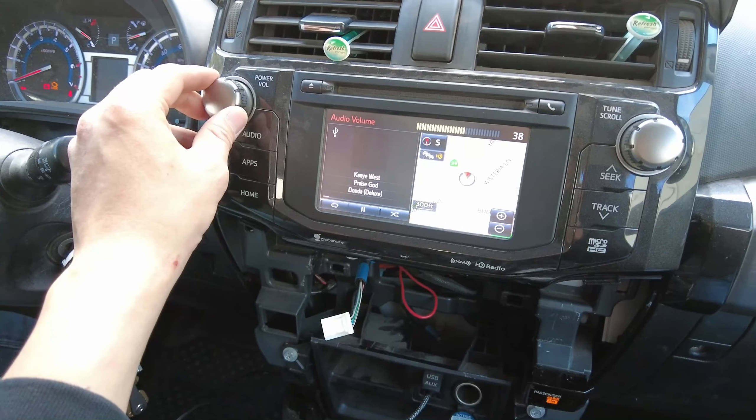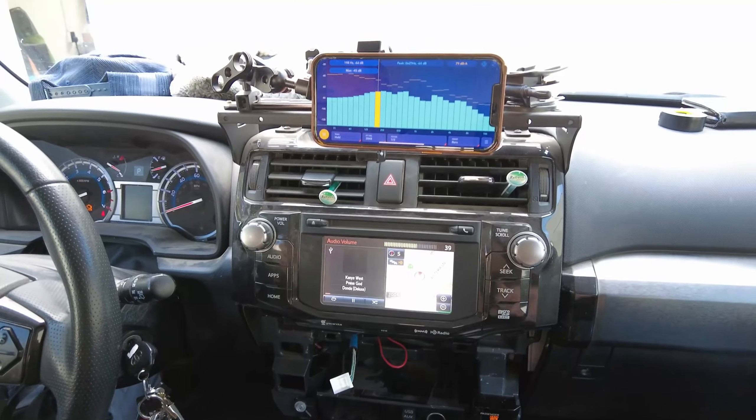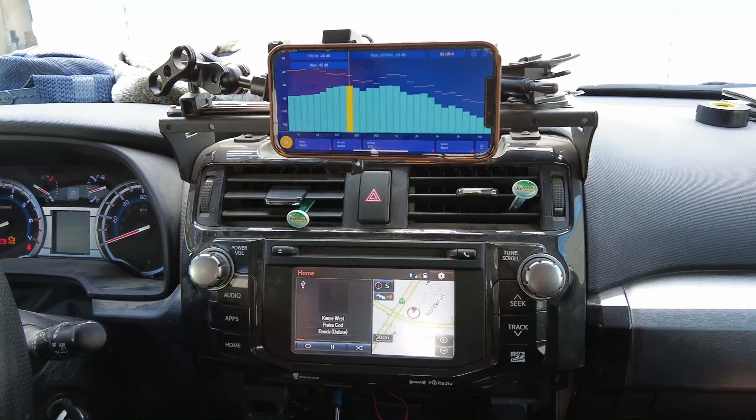Alright, just doing a comparison — same volume at 40, same music. Now we have the Micro Amplifier.